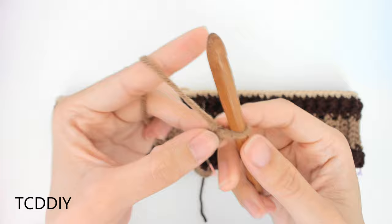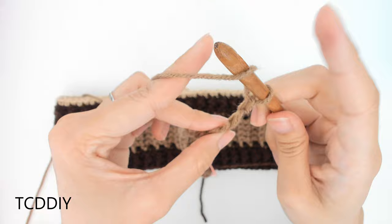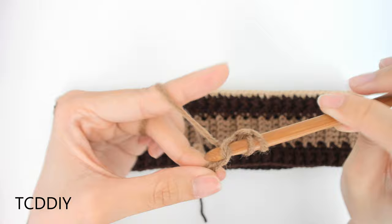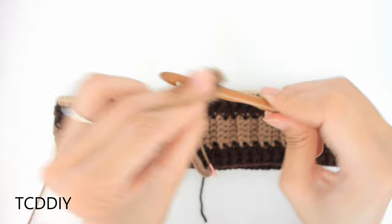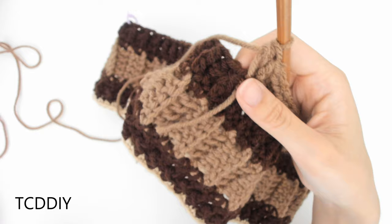Once we have our chain, we're going to block off that last chain we made. Do a chain up of two — this counts as a half double crochet. Into this first row, we're going to be doing a row of half double crochets. Prepare for one, insert our hook into that loop we blocked off, or the third loop from the hook, with a half double crochet. We're going to keep going all the way down our chain until we don't have any more loops left, and then we're going to slip stitch into the base.